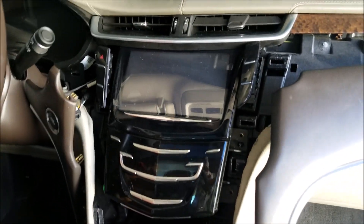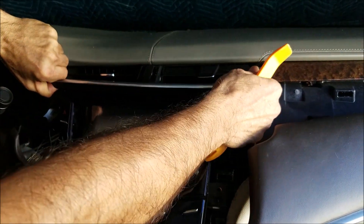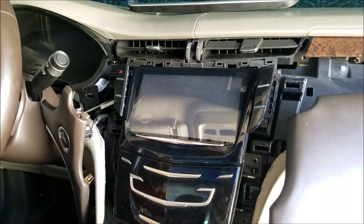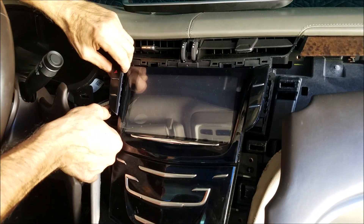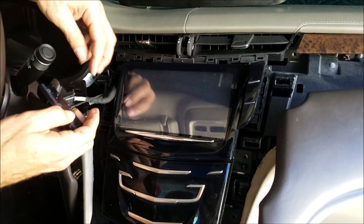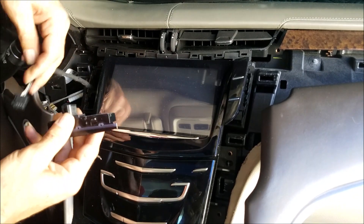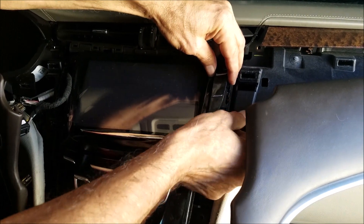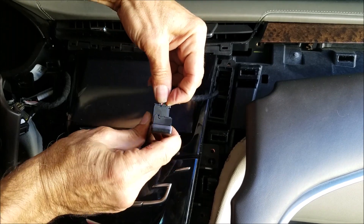Now you pop up the AC vent on top of the radio, and then pop up the hazard switch next to the radio on the driver's side — just put your finger behind it and pull it up. Do the same on the passenger side, then disconnect the connectors after you remove them.